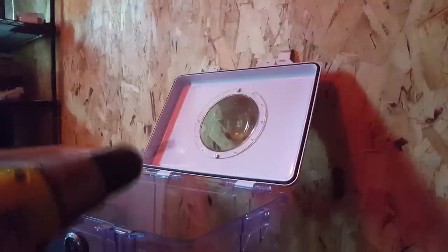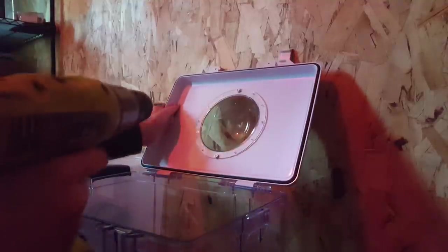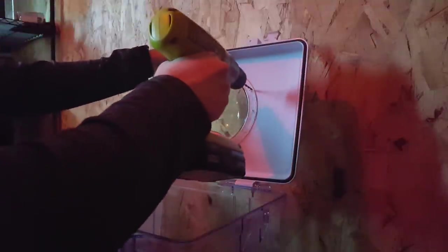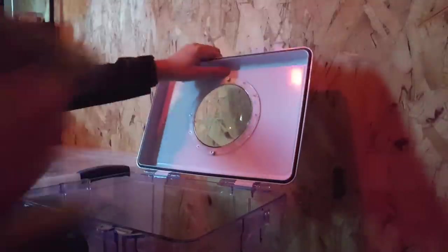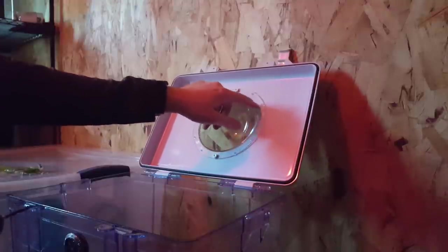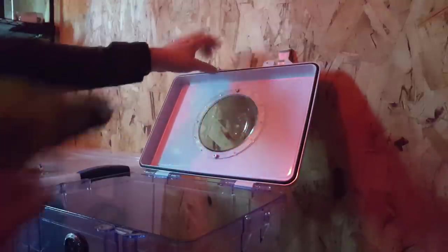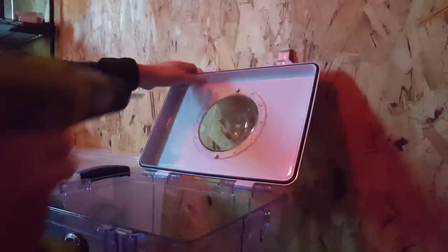I dropped some money on a tripod — a bunch of you specifically requested it, and you gotta give the people what they want. So now you can watch me working. I just have this on here as a guide; I'm gonna have to remove it in a minute to get all the plastic shavings up from in between. Just making sure all the holes are exactly correctly placed.